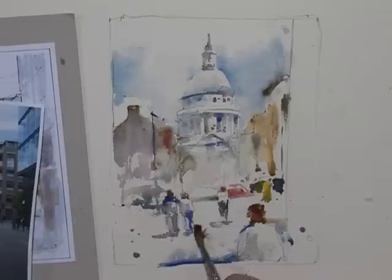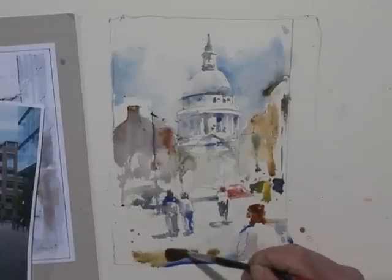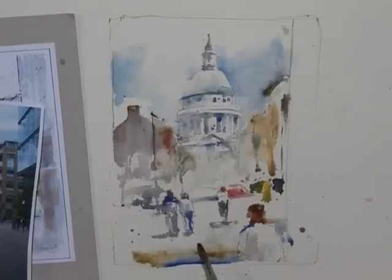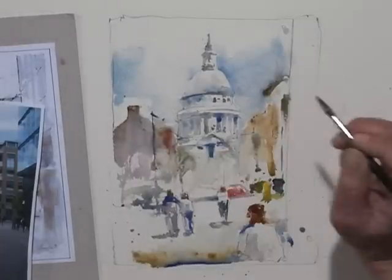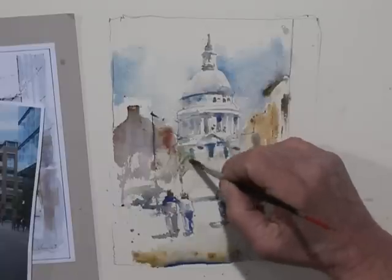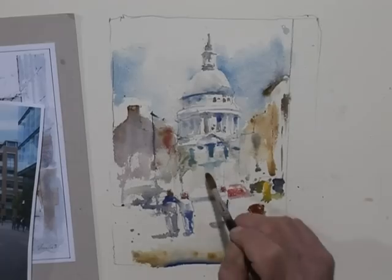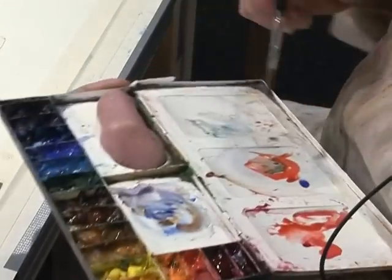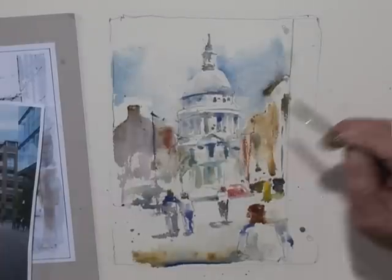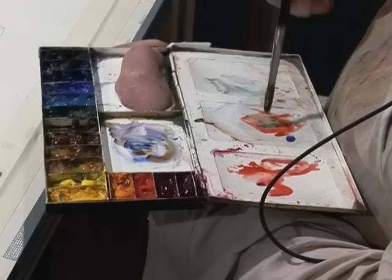I'm going to put a little bit of a tone in here in the foreground — maybe that's a little bit too blue. Let's go back up in here a little bit more. These are warm, kind of reddish buildings. I'm just going to do that a little bit. I'm getting about as far as I can with this, I think. I better try darkening over here on the left.